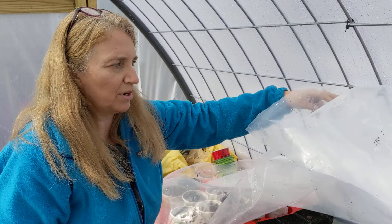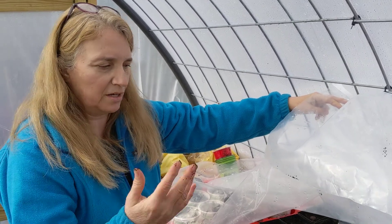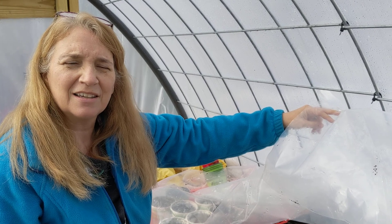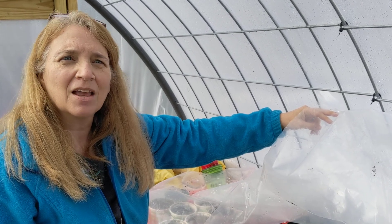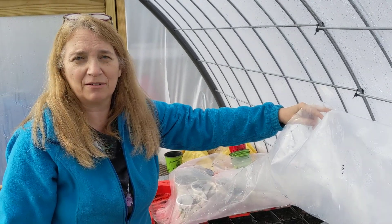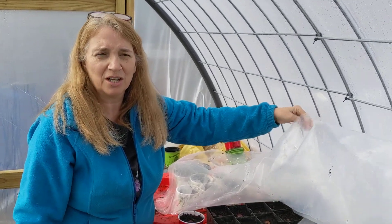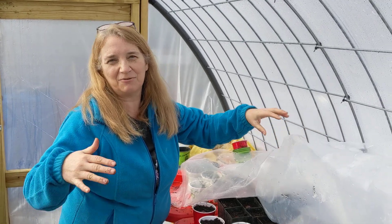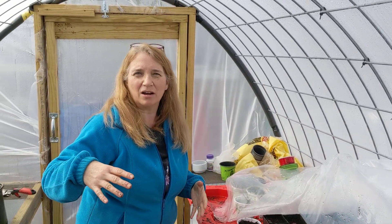When April comes around, we won't have to use the row covers anymore and then they're just going to take off nicely. By that time we'll probably have to leave the door and the window open because it'll be too hot. There have been days where it was 25 outside and it was like 90 degrees in here. It's the intensity of the sun that is a function of how hot it gets in here.